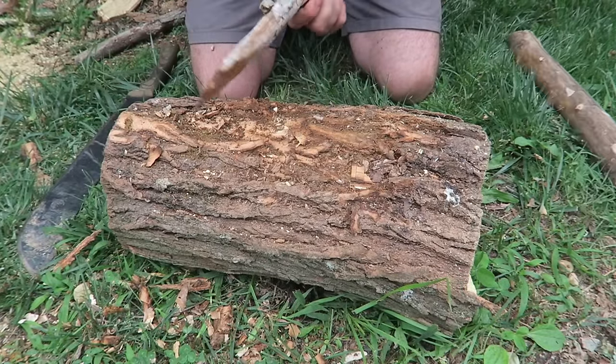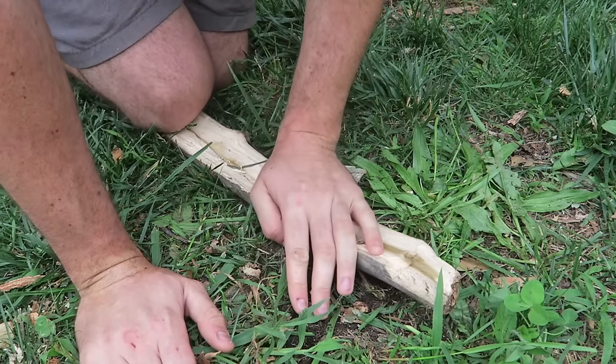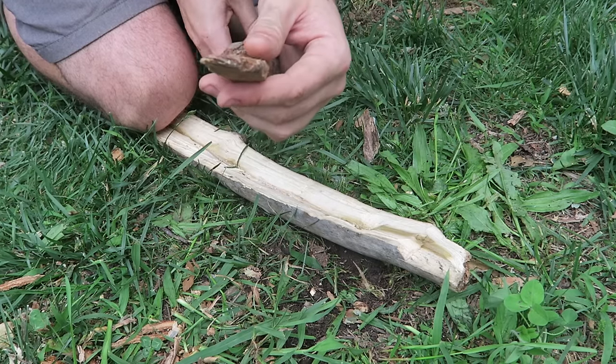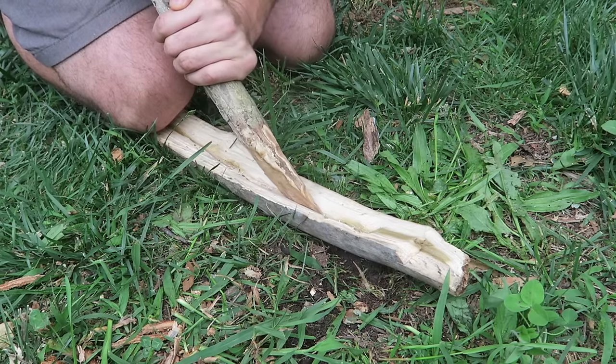That looks pretty good to me. Then we're going to drive it into the dirt a little bit so it does not move as much. Then we're going to pick up another stick — you see how it's pointy right here and flat. We cut out a line and we're just gonna go like this.